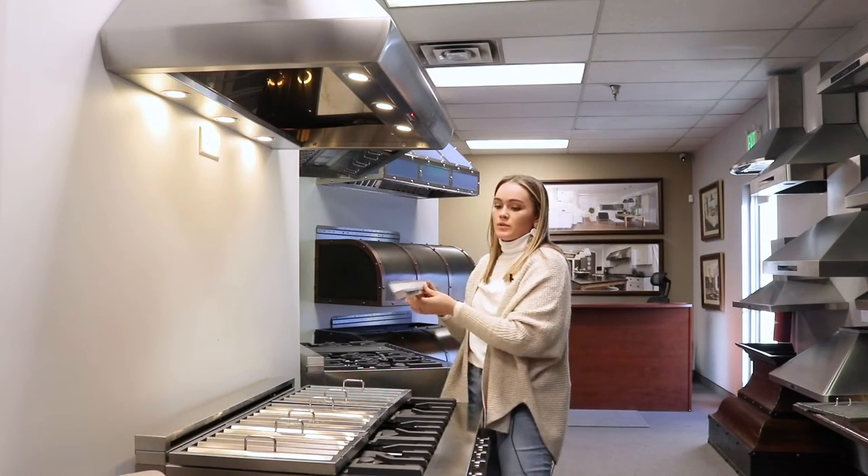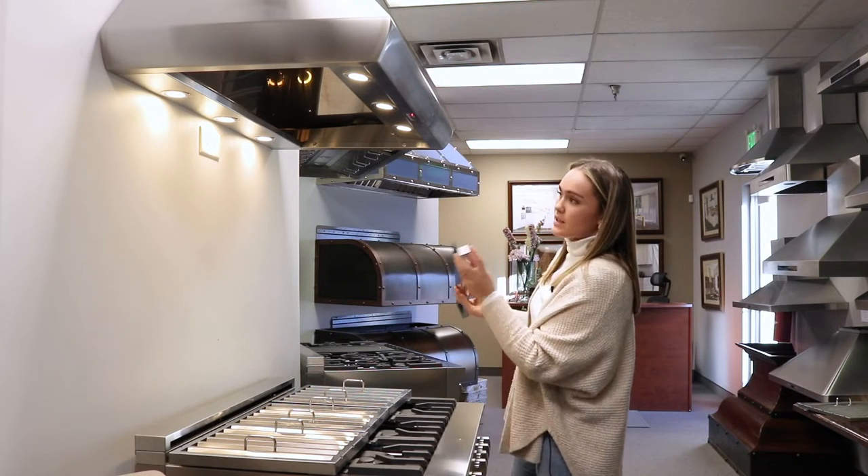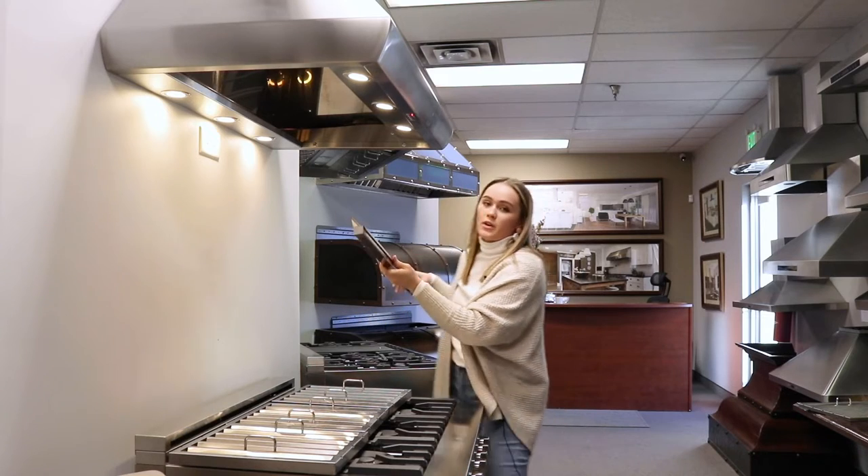If you'll notice, there's also this little lip on the front right here — this slides over top of the back of the range hood. So I'm going to go ahead and set this in here.